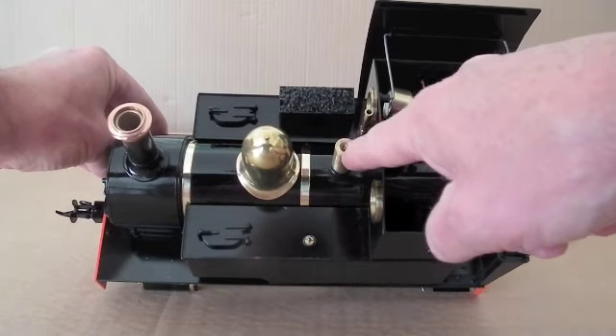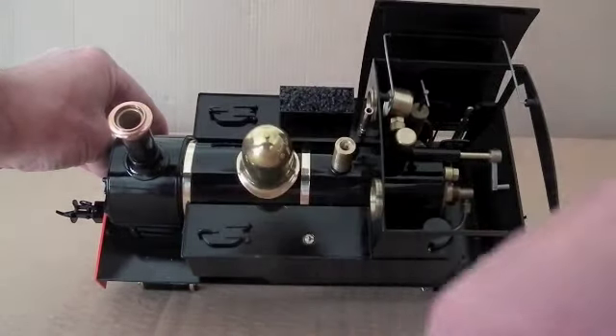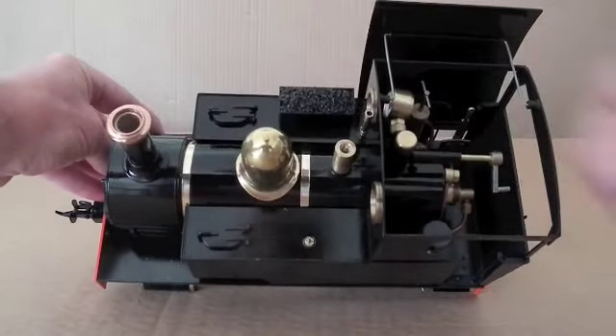Continuing along here we've got the safety valve, and these are just dummy tanks. And inside the chimney here we've got a little exhaust pipe.